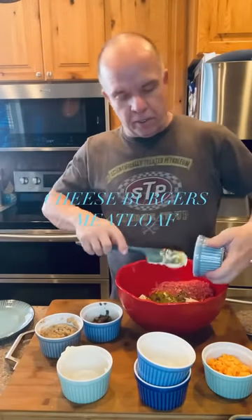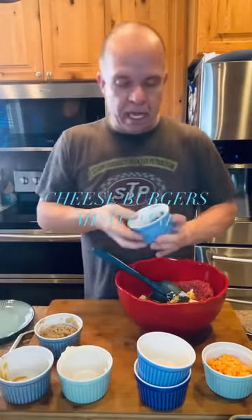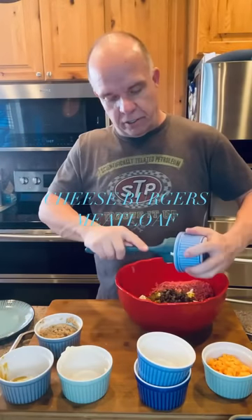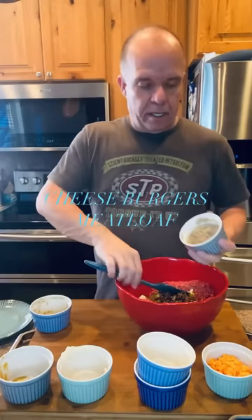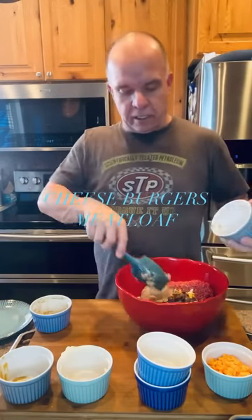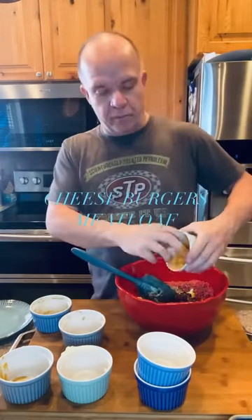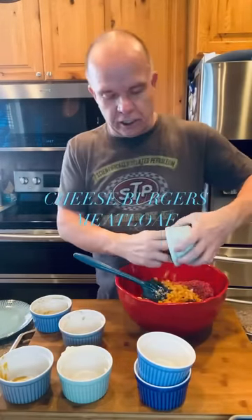A tablespoon of your favorite mustard — this is just regular yellow mustard. I've got a half a cup of sauteed mushrooms. Two bread slices soaked with milk, and a half cup of cubed cheese. I like my cheese a little bit.